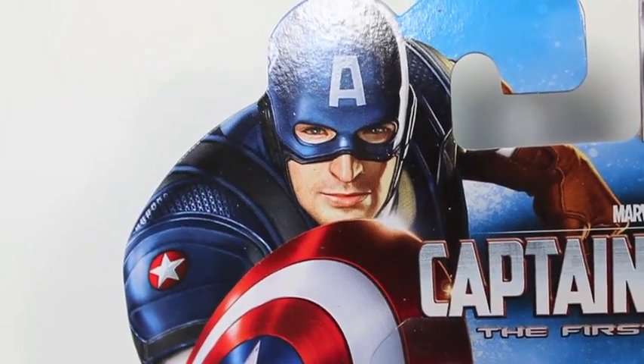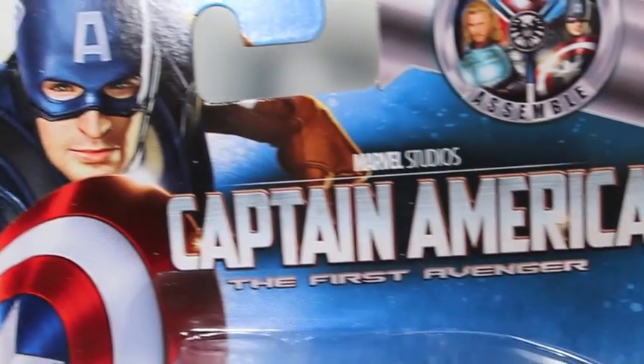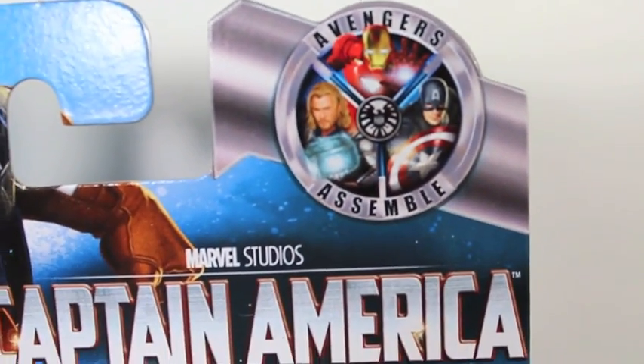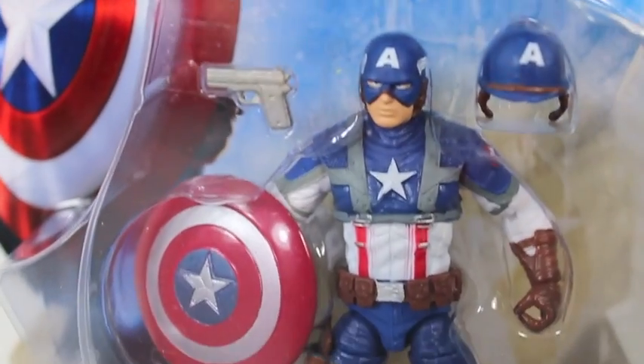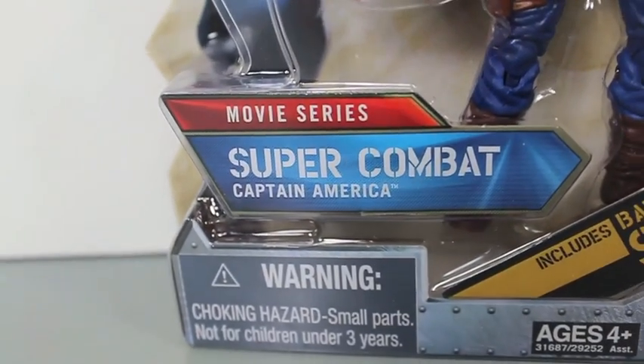So here we got the packaging for the new Captain America figures. As you can see here, it's a nice picture of Chris Evans as Captain America. Captain America First Avenger by Marvel Studios. He was the Human Torch, but now he's Captain America Super Combat.